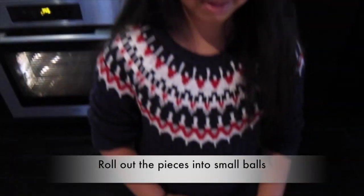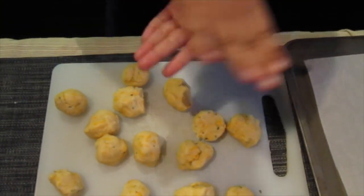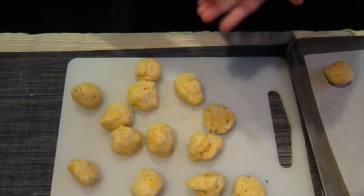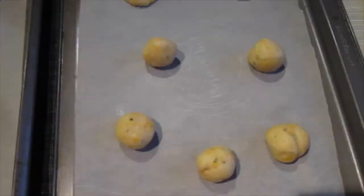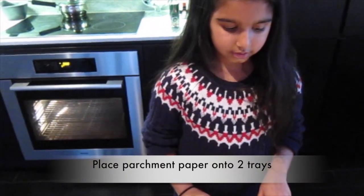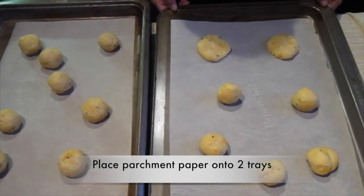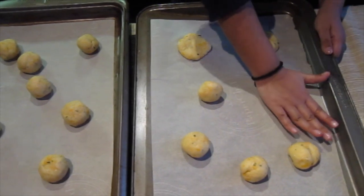Once you have your 15 pieces, roll the cookies into balls. Now that you've got your 15 balls, get 2 trays and put parchment paper on them so the cookies don't stick. Evenly spread your balls out because the cookies will get bigger. Now evenly flatten them.